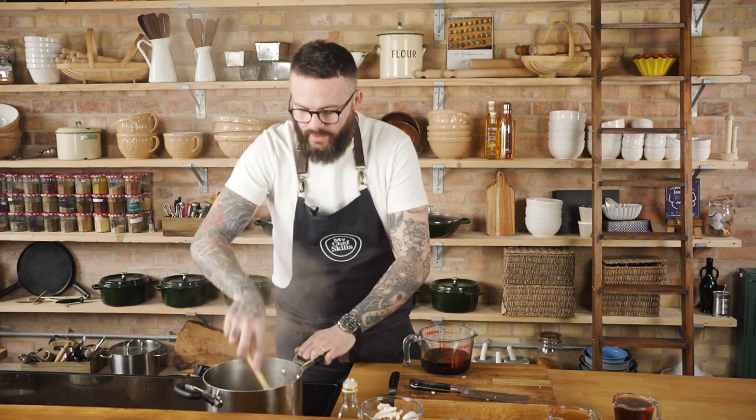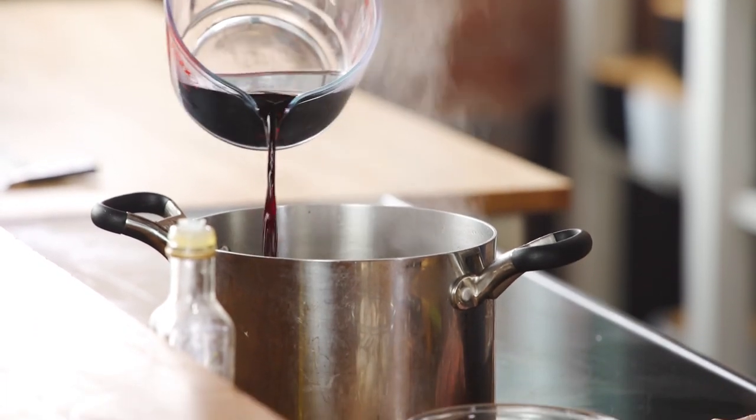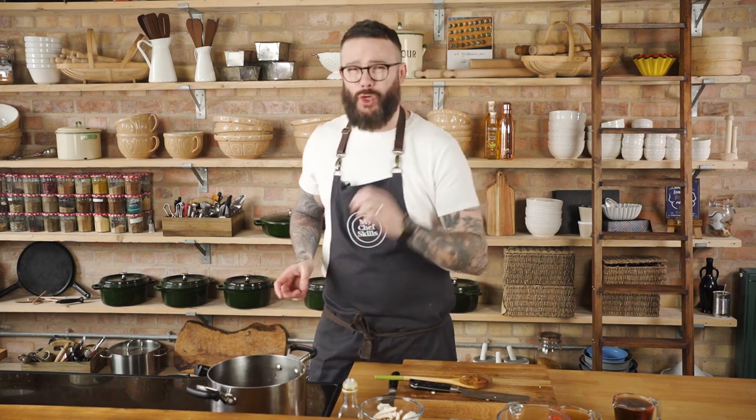Once we're deglazed, we can add more wine. It's really important to use a good quality wine for your sauce — you wouldn't drink a poor wine, so don't put a poor wine into your sauce. I'd recommend a Malbec or a Cabernet Sauvignon for a beautiful flavour and finish. We're going to let this red wine come up to the boil, then reduce it by two thirds so it has a lovely sticky consistency. Then we're going to go in with the stock and make a little bit of magic.